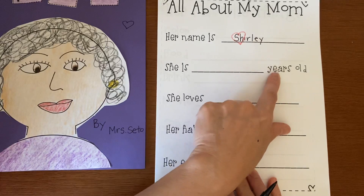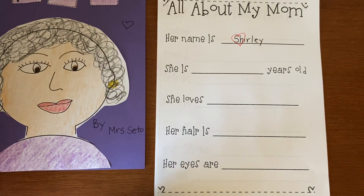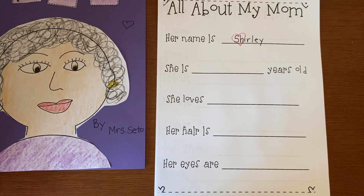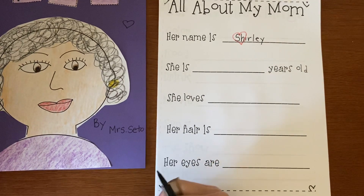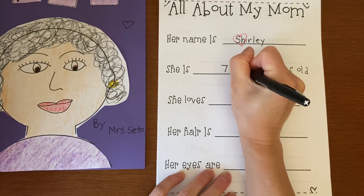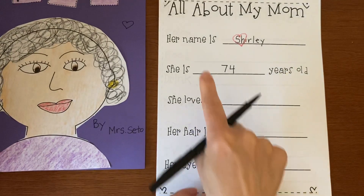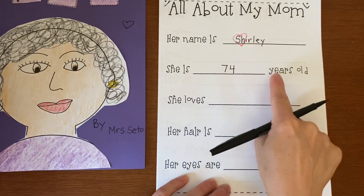She is blank years old. How old is your mommy? How old do you think your mommy is? Do you think she's 10? 20? 50? 100? Write how old you think your mommy is. I think my mommy is 74 years old. So it says: her name is Shirley, she is 74 years old.